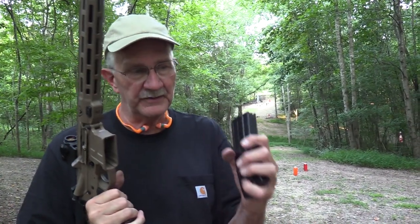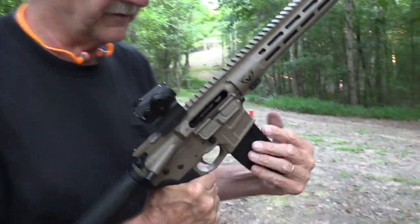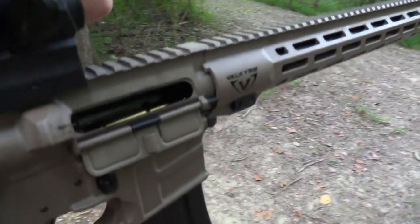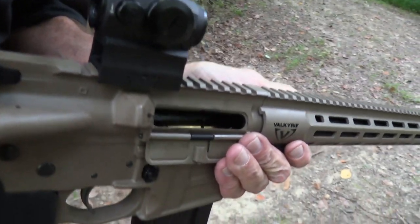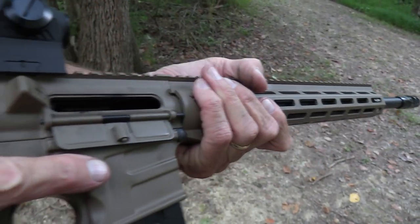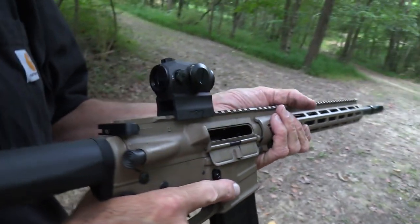If I can hold steady. Most people shoot this kind of stuff off bench rest, of course, but I just don't like bench resting. I like resting and I like benches — I just don't like the combination of bench resting, I guess.